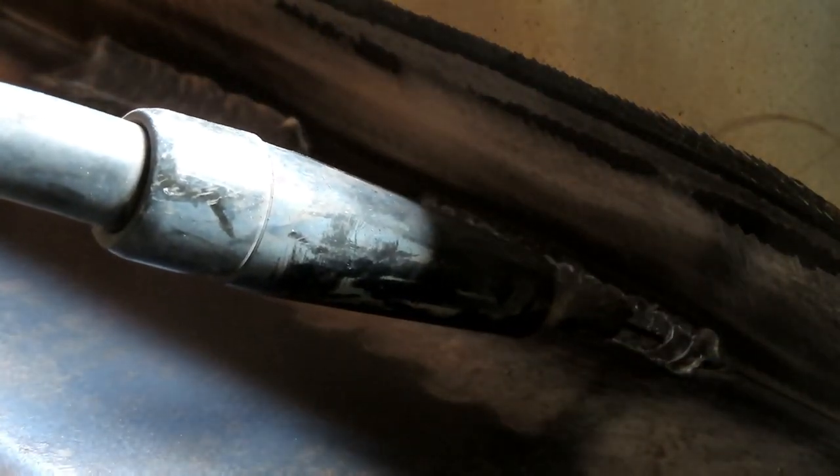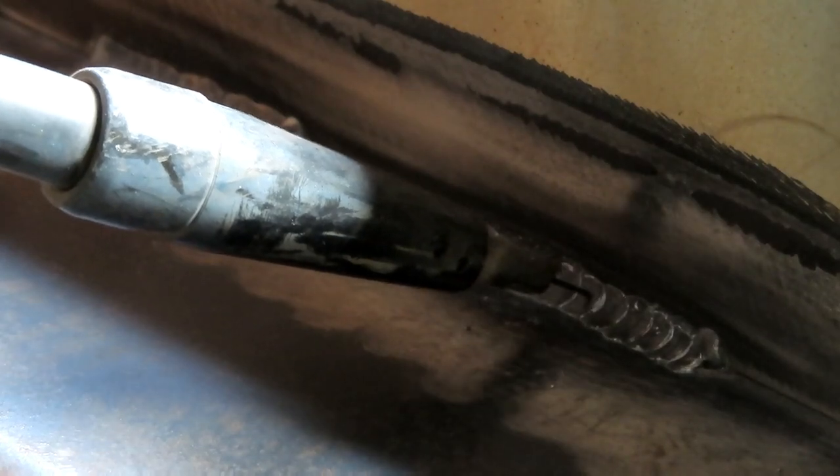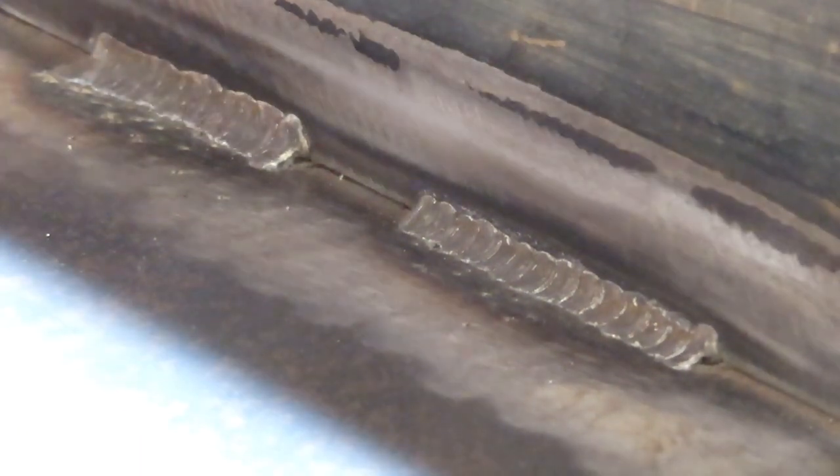This bead right here, I kind of went back and forth — like this motion right here. And then this one, I did the C's, the little C's going like this. Either way is acceptable. And you can see, it does a really good job. Cleaning up with the wire wheel on your angle grinder, you can make some really nice welds. Those look really nice.